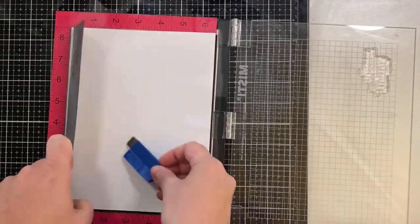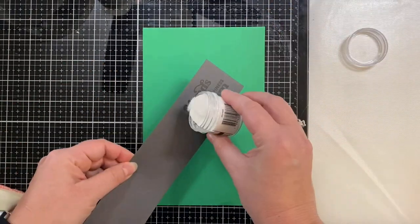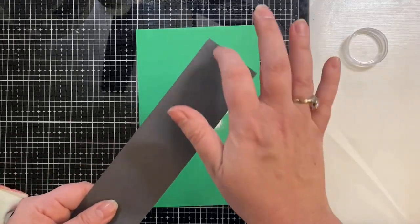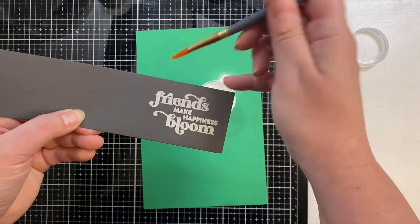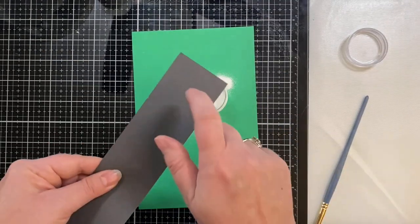I'm adding some white embossing powder, then using a paint brush to brush away some of those stray flakes before applying my heat tool.